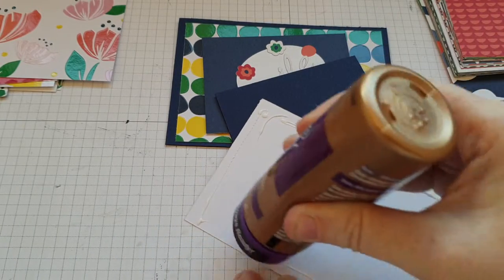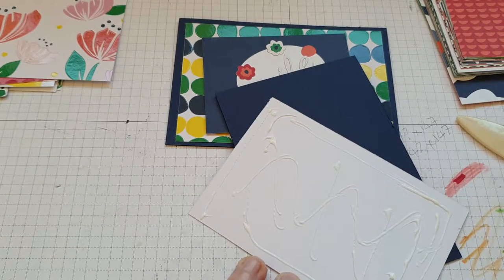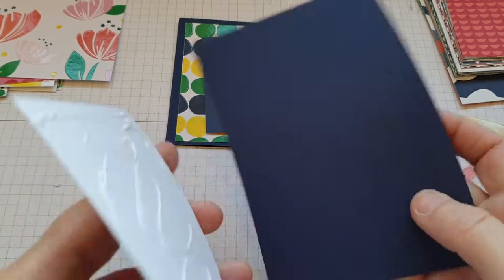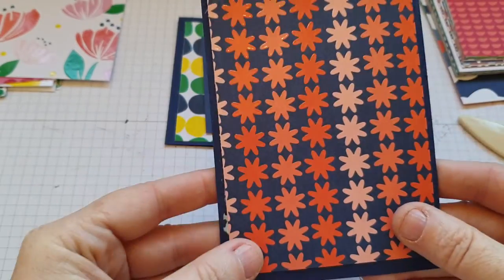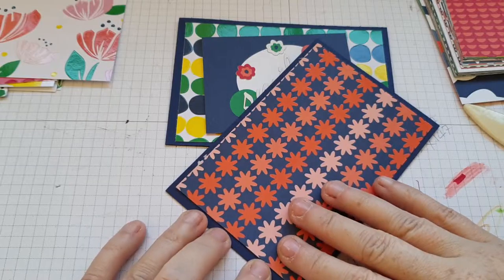Get some glue. Now if you want you can use stamps for this — it depends what you're going for — but I just thought I'd show you what you can actually do with the Memories and More pack without stamps or anything. So we'll put that on there.